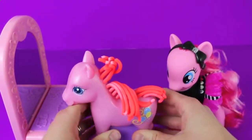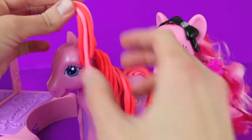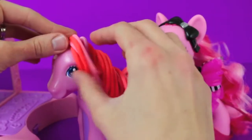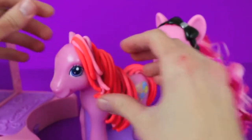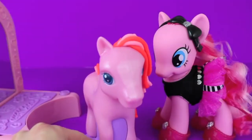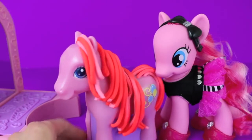It looks like highlights! And to make this My Little Pony play-doh doll look a little more modern, I'm going to add a forelock - that's play-doh hair between her ears. Wow, what a difference - she looks beautiful! Here's play-doh Pinky Pie with her new forelock, but she needs some accessories.